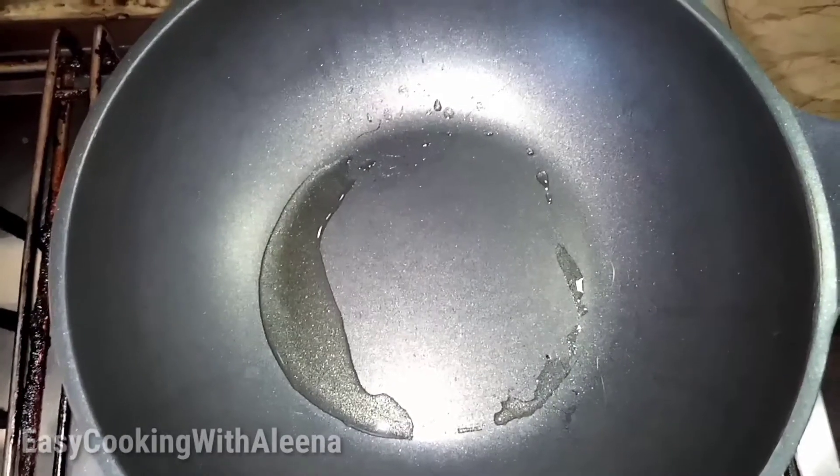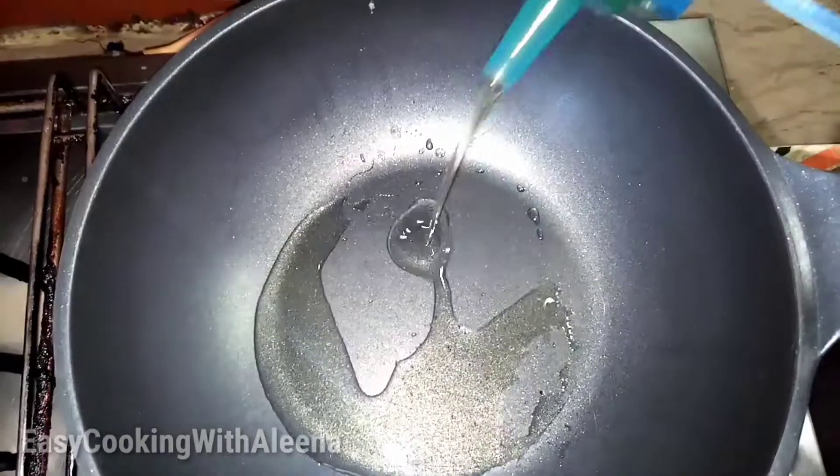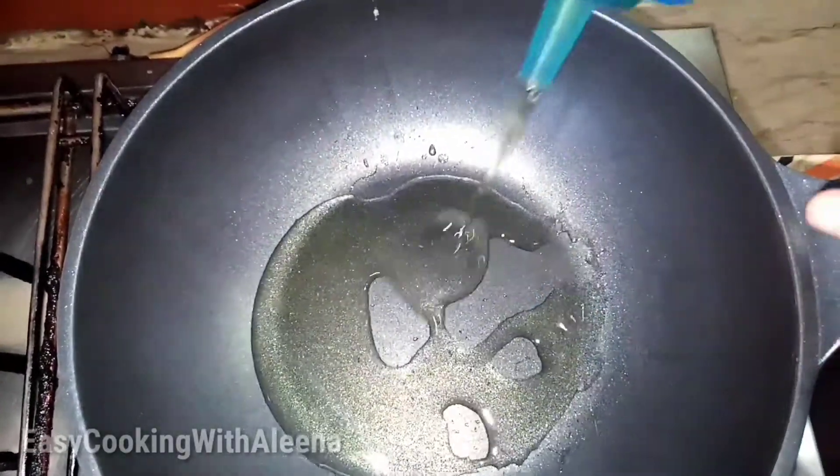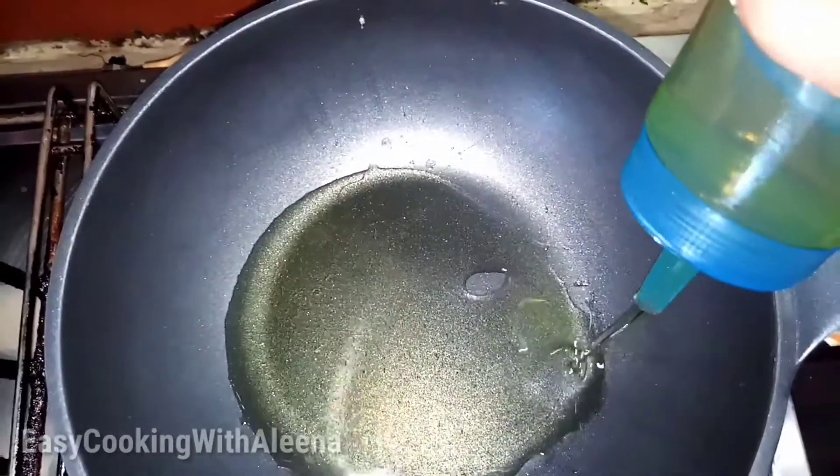Let's start our recipe of the mutton kadai. This pan is hot. We are heating our pan. So we are adding our oil. We have added oil.